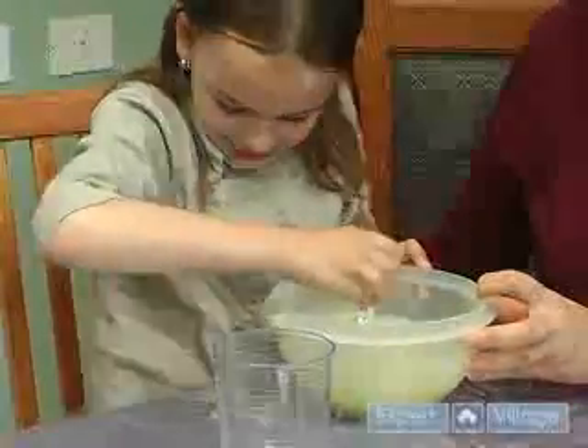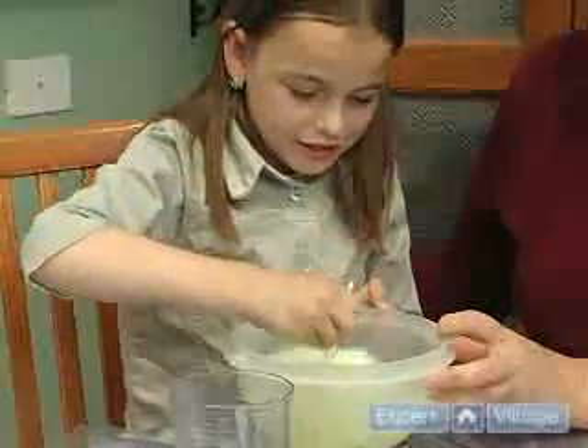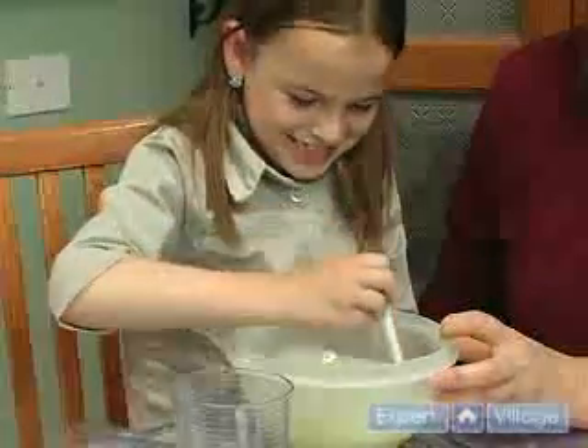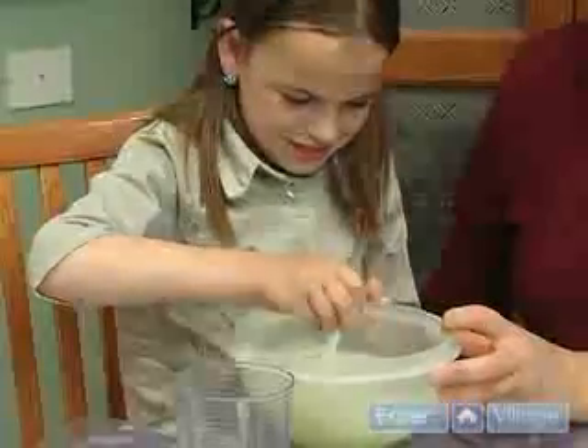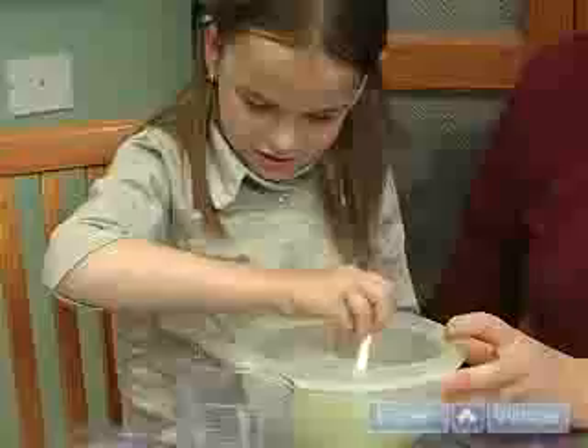Borax is a type of rock made from sodium, boron and oxygen. When mixed with white glue, it causes the long protein strands in the white glue to bond with the other protein strands. The long protein strands stick and can be stretched a long way.